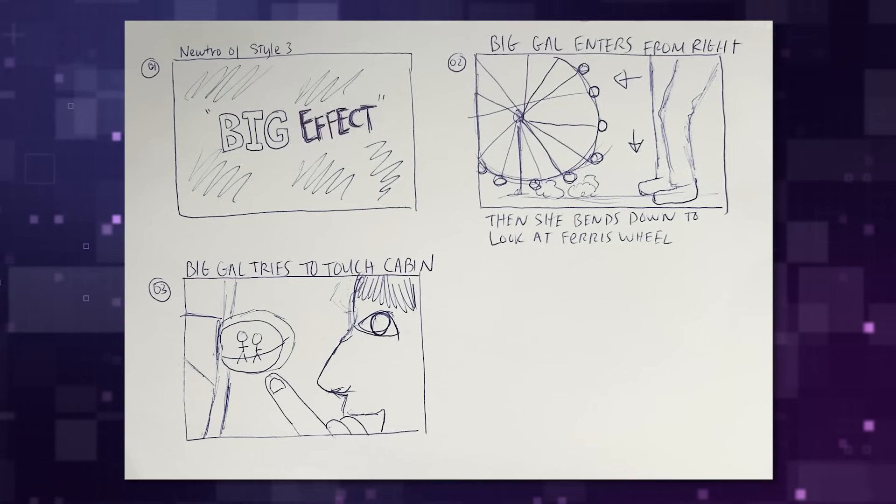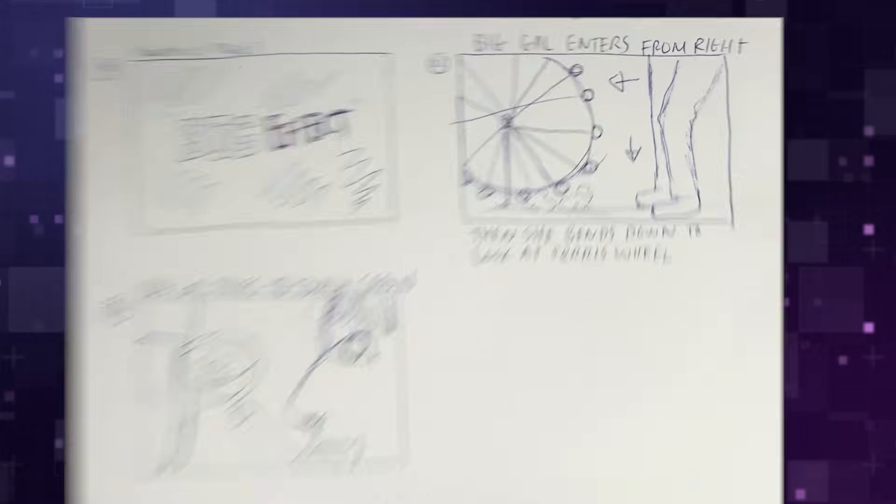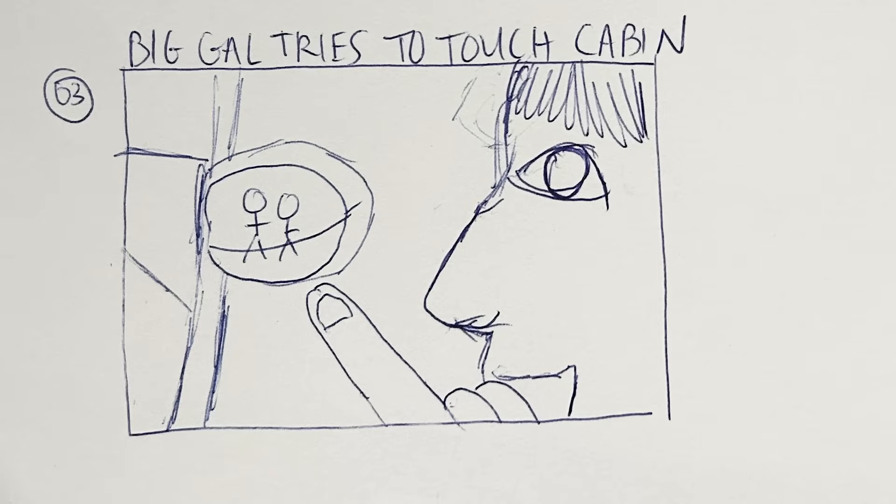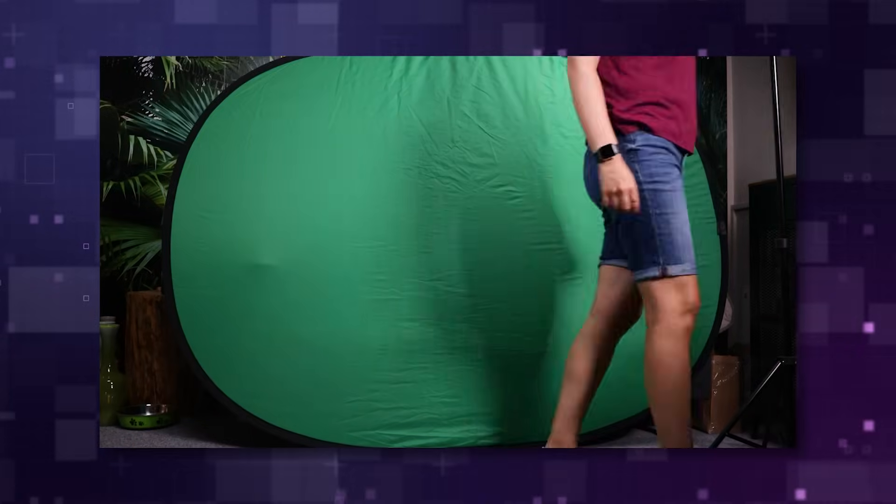The first step to make yourself look big is to film yourself in front of a green screen or blue screen — just be sure not to wear any clothes the same color as the screen. For this effect I storyboarded two shots: one of me walking with just my legs, and another of me kneeling down and looking at the ferris wheel cabin.